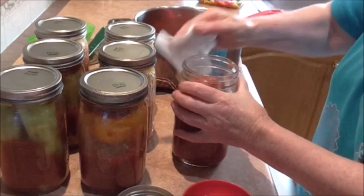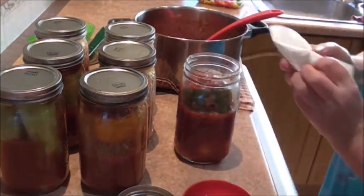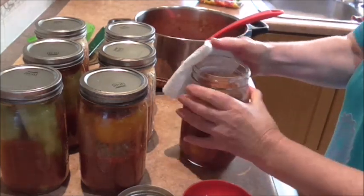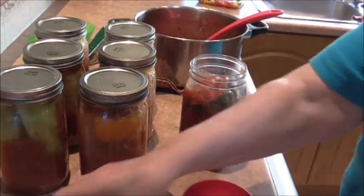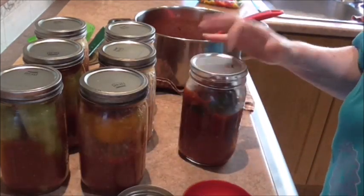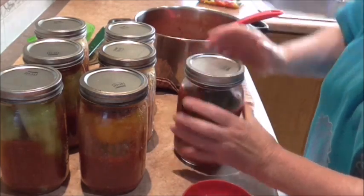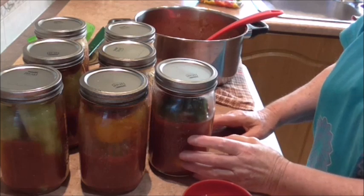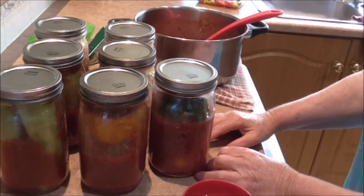Now I get my vinegar, wipe my rims with a cloth, and wipe off that vinegar. I'm using four jar lids, on they go, and these are your screw-down finger-tight lids. So I'm going to get these into the canner — they're going to go for 90 minutes as these are quart jars.